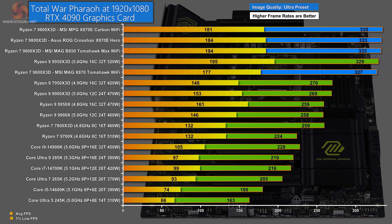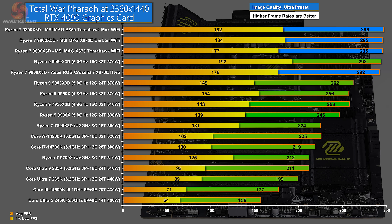In Total War at 1080p, the MPG X870E Carbon Wi-Fi tops the chart, closely followed by the ASUS ROG Crosshair, then the B850 Tomahawk, which is a small distance ahead of the MAG X870 Tomahawk Wi-Fi. At 1440p, the four blue bars and the Ryzen 9 X3D are essentially tied. Curiously, the Ryzen 9 has a very high 1% low, but the highest average FPS goes to the MSI MAG B850 Tomahawk Max Wi-Fi.